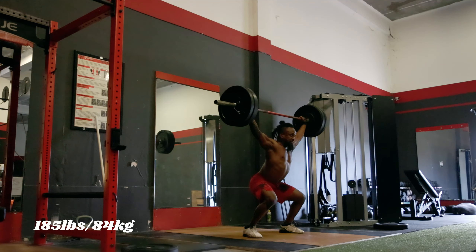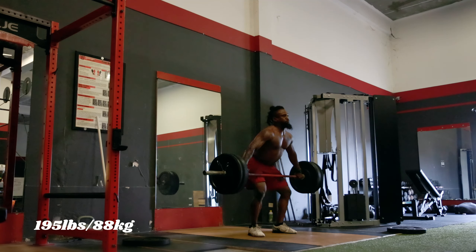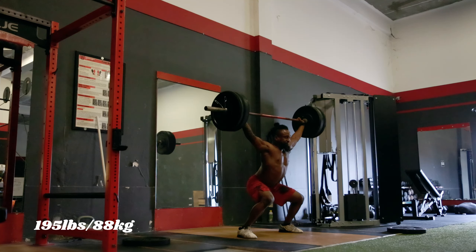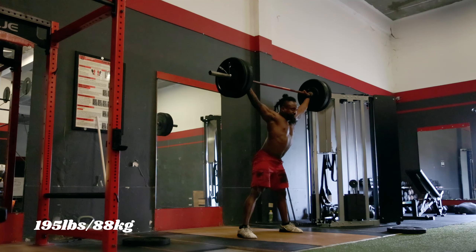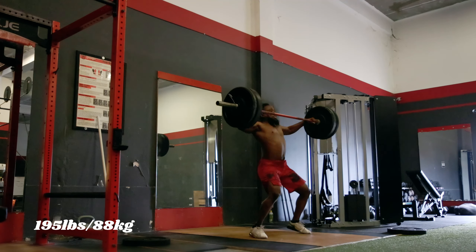Then came the time where I needed to decide whether I was going to shoot for 80% of my snatch. My max snatch is 242 pounds, so 80% is around 193–195. But today I'm doing powers, and my max power snatch is 100 kilos — around 220 — so 195 is getting pretty close to my max power snatch. I still had to think about my hip, but I wasn't feeling anything on the 185, so I went ahead and put 195 on there. It felt good. I caught it slightly forward, but I didn't have to take a step forward to compensate, so I was really happy about that.